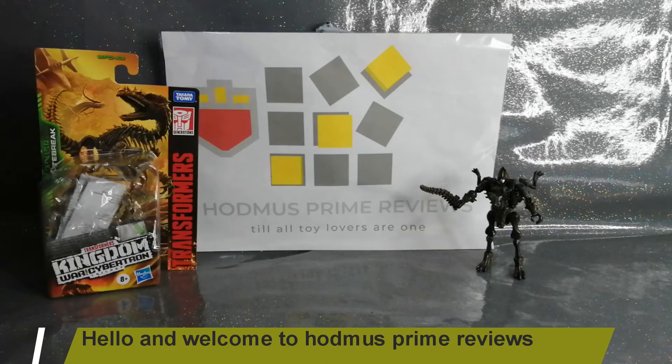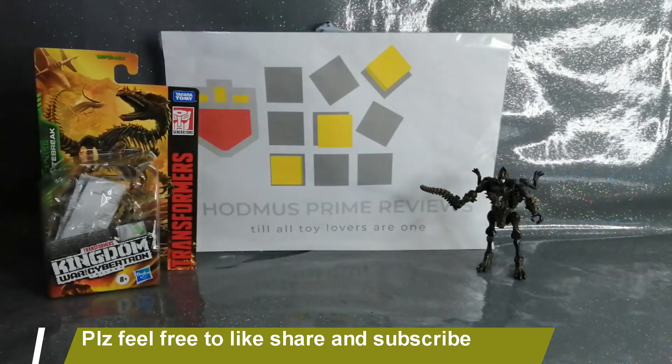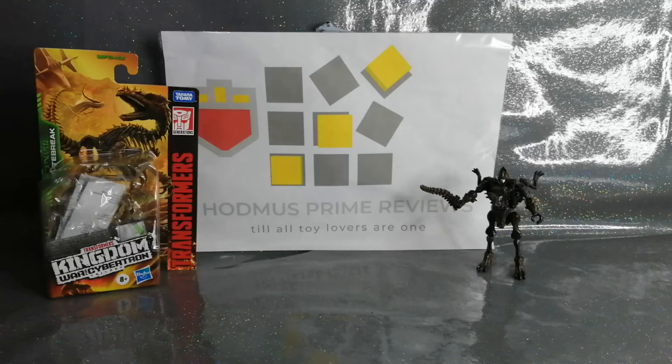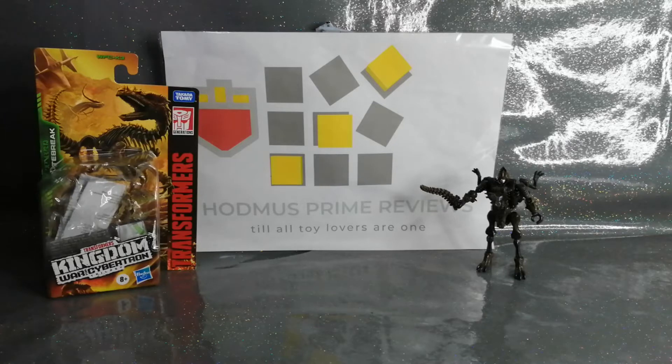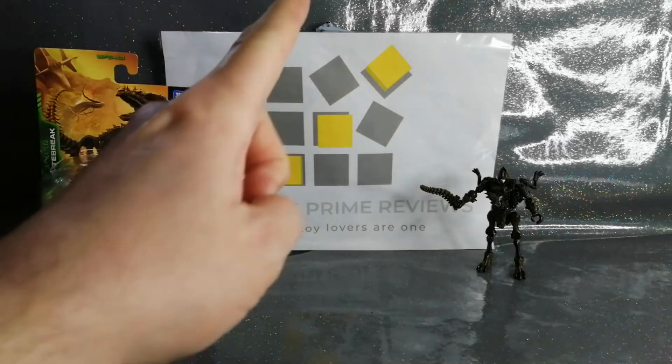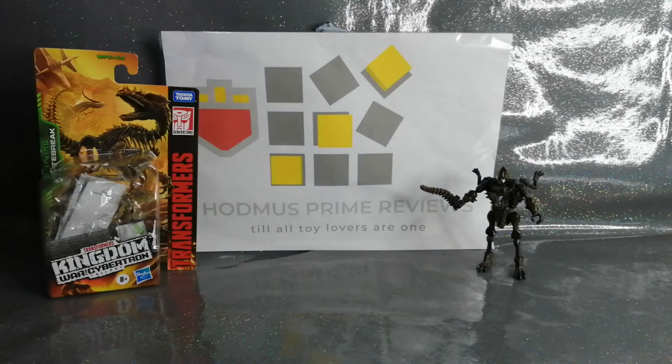Good day everyone, this is John from Hobmus Prime Reviews. As always, I'm wishing you all the very best from the bottom of my heart. Please like, share, and subscribe, and feel free to join the Facebook group. Also please click that notification bell for all latest content.